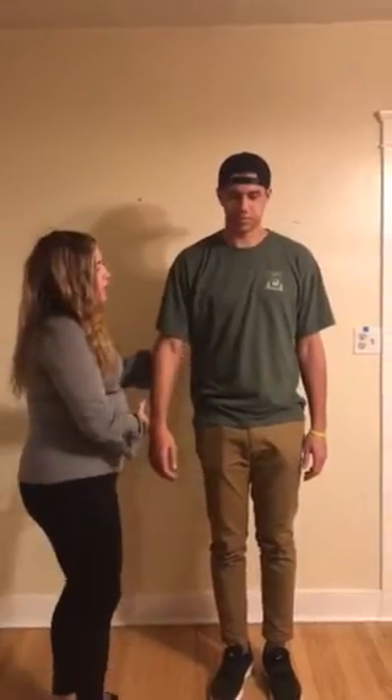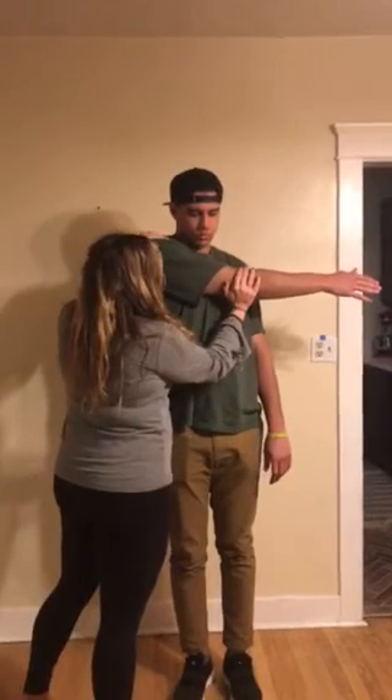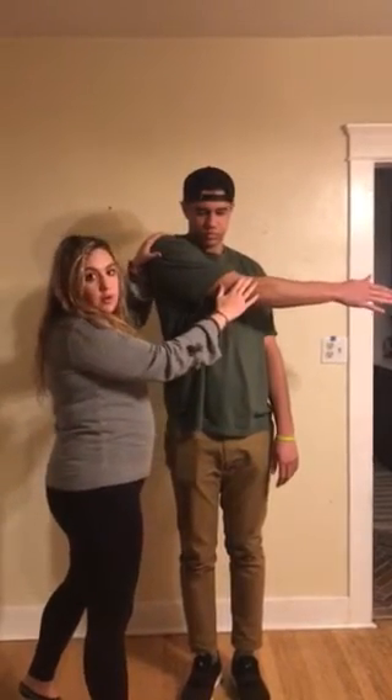Put your arm across your body — this is going to be the cross body impingement test. I'm going to press up against the shoulder, and if he had pain in his shoulder that would indicate a positive test. Okay, you can put your arm down.